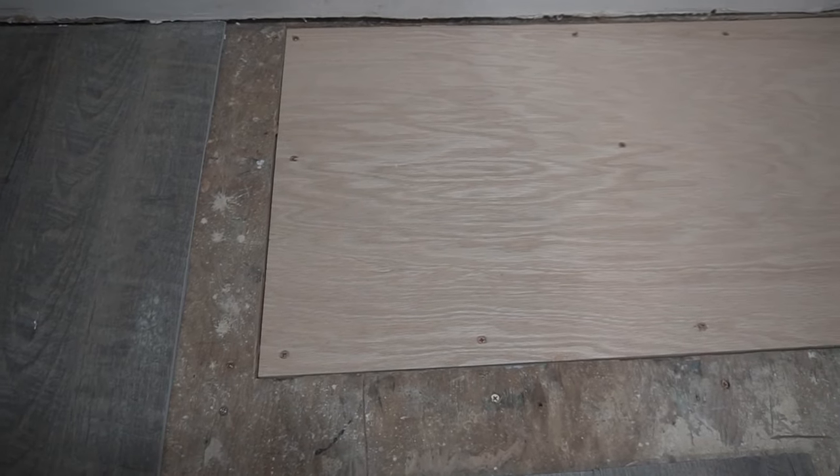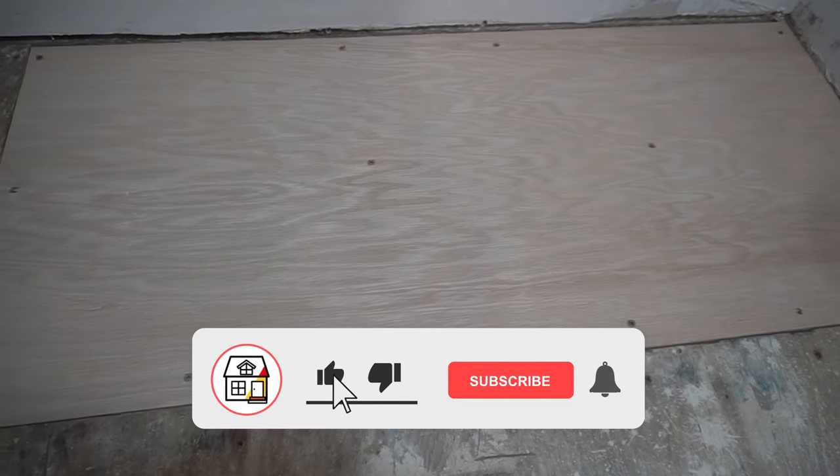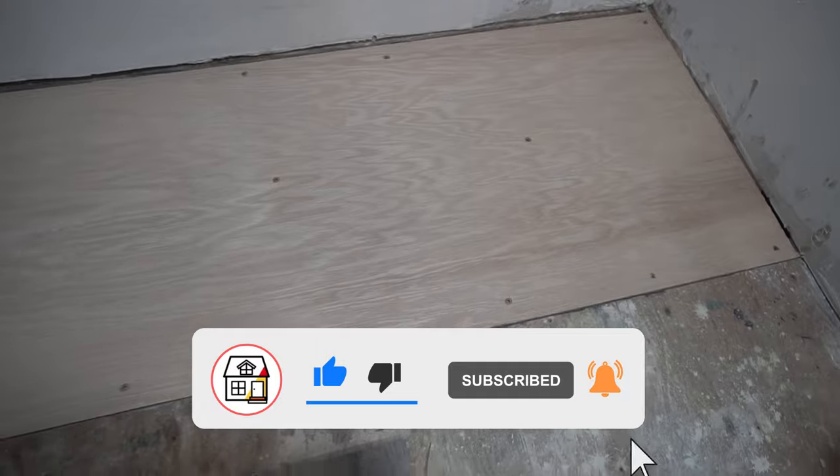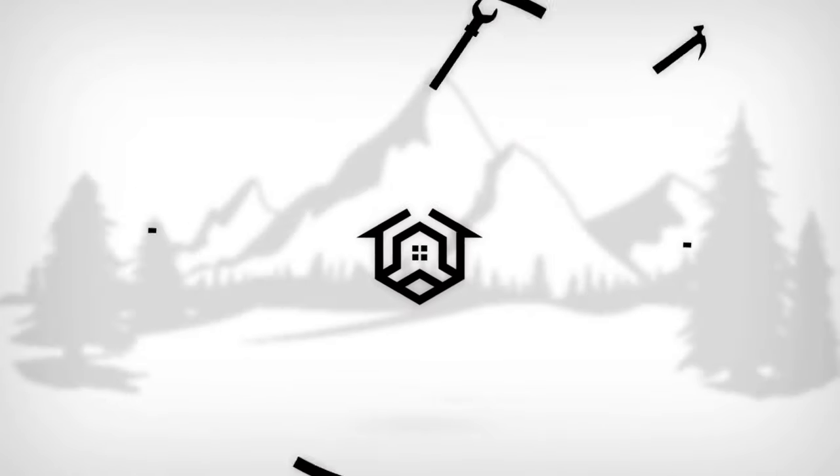Let me know in the comments below what you think — was it easy? If you found value in this, please hit the thumbs up, press subscribe and the notification bell, and I'll see you in the continuation of my kitchen renovation series.